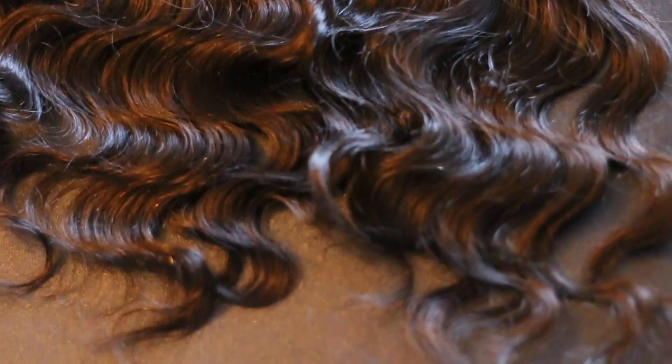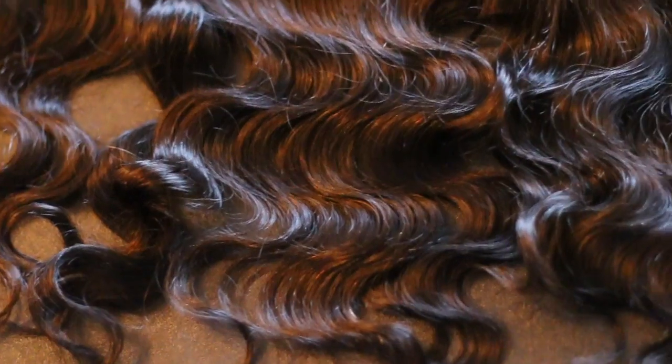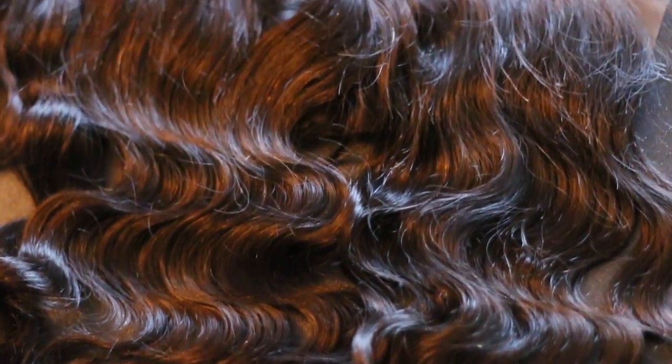The frontal is nice — she customized it because it's fairly long and my head is really small, so she had to cut the frontal so that it could fit me properly. This texture is really pretty, super wavy. This is the natural texture of the hair. I didn't want to put any heat to it or curl it right now because I'm going to be in and out of town. I just wanted to go with a really loose natural-looking wave, and this is what I got.